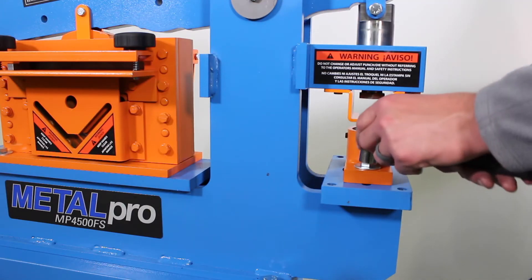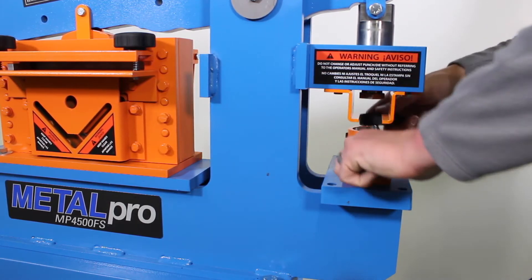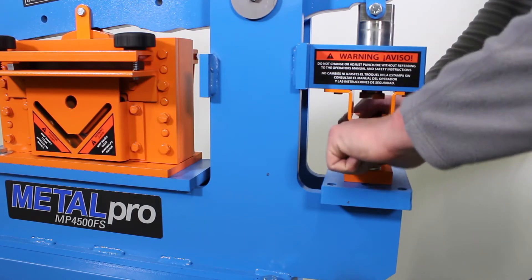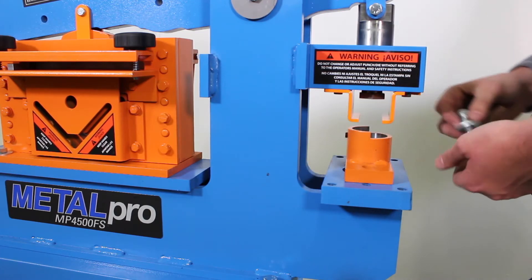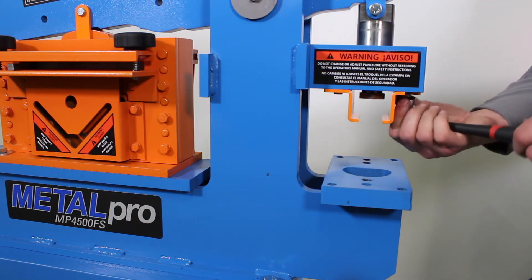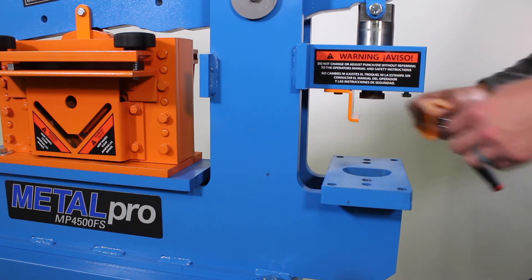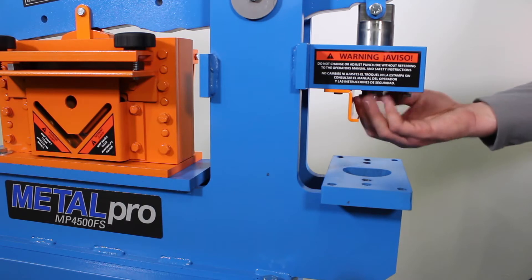First thing is we're going to take this die holder off. We're going to loosen these two bolts right here on each side and unthread this off the base. Once we have that off, we're going to remove this die holder. Next, we're going to loosen this front stripper and slide this off. That allows us to unthread this retaining nut out of the ram.